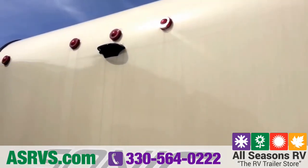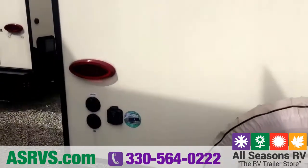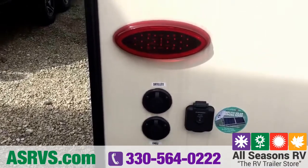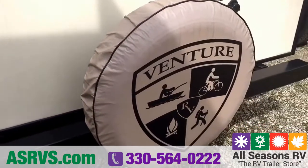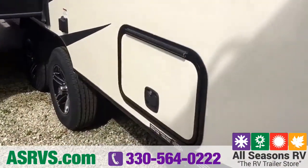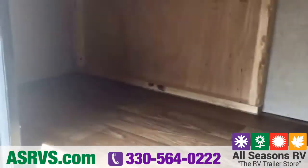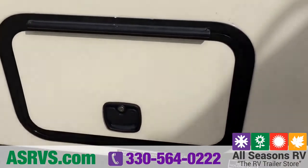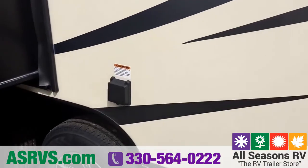On the back of this camper you can see it is prepped and ready for a backup camera, so if you wanted to add one it would be very easy to do. You also have your main power hookup as well as cable and satellite plug-ins, so if you're in a campground with cable service you can just plug right in. This camper also comes with a spare tire and cover. Continuing around, there's another storage compartment underneath the bottom bunk — nice and big with a slam latch. Your releases are conveniently located, not sitting underneath the slide-out, and over here is your main electrical plug-in.